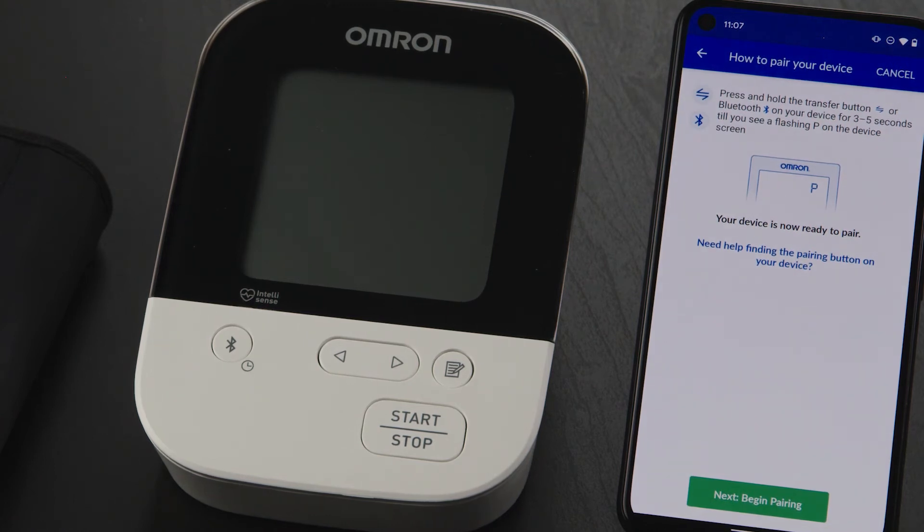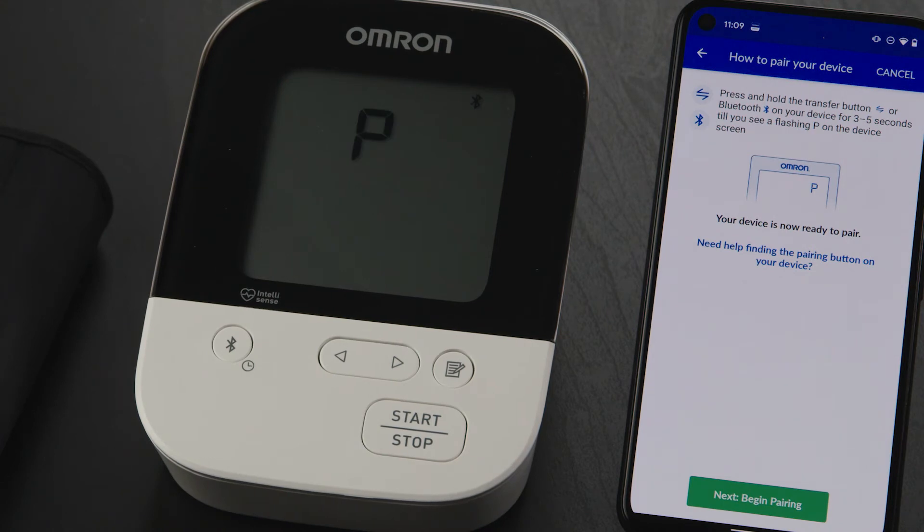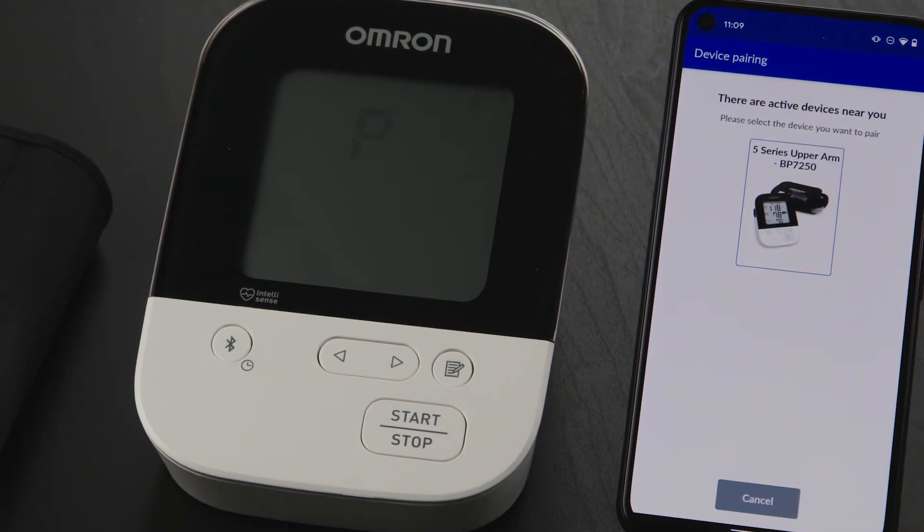Now it's time to place your Omron device in pairing mode. Press and hold the Bluetooth or Transfer button for 3 to 5 seconds. When you see a capital letter P flashing, your monitor is ready to pair. Return to your phone and tap the Begin Pairing button. You may see a location prompt — if you do, simply tap OK and then select While Using the App.